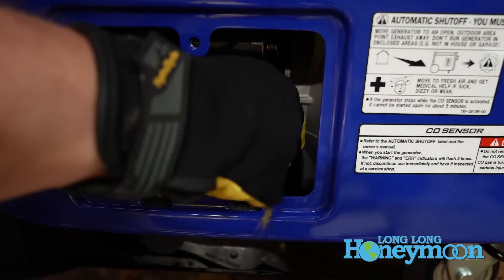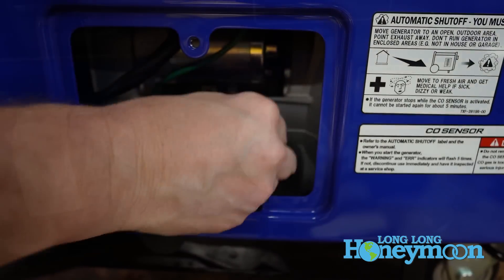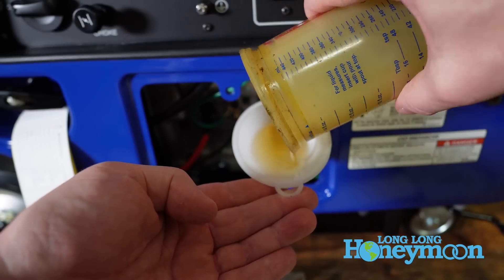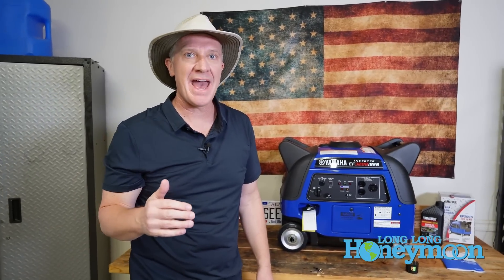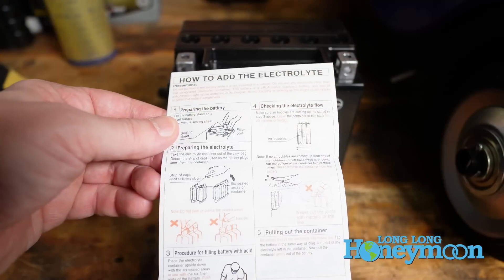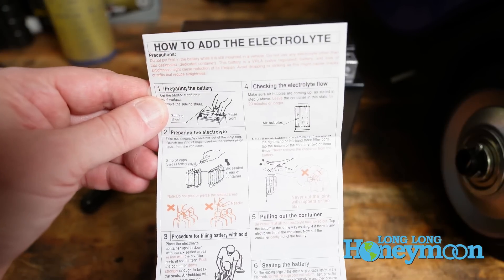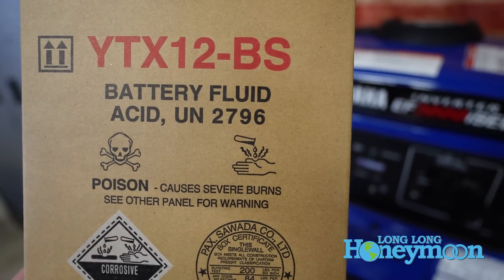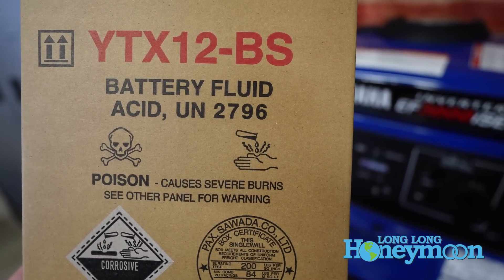This Yamaha generator is somewhat unique in that you not only need to add motor oil, which is very common, you also need to connect the battery. And before connecting the battery you need to add the electrolyte or sulfuric acid to the battery. That is the really unique or unusual step that is a little different from the setup with other generators.